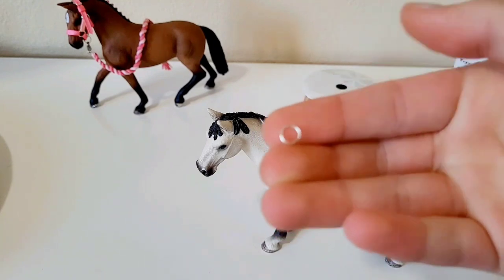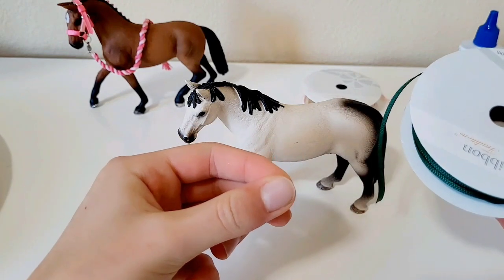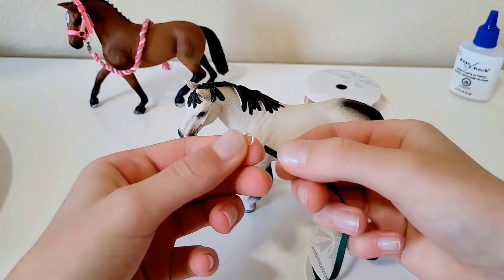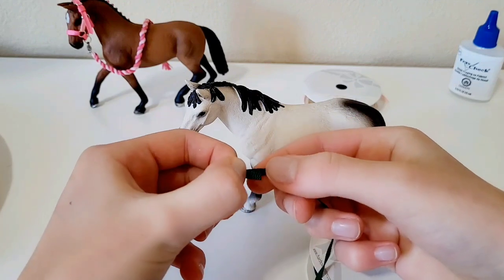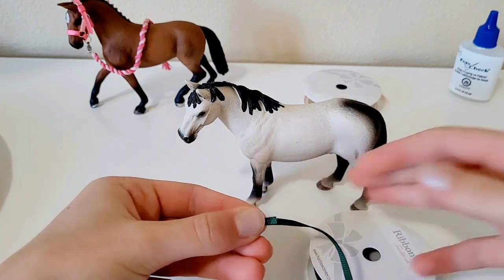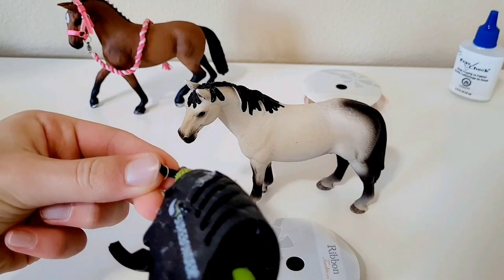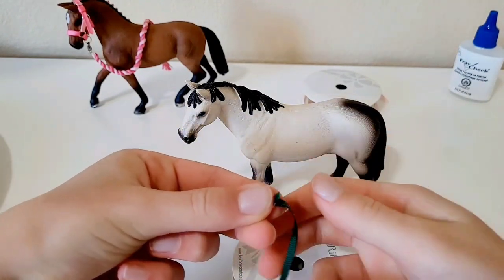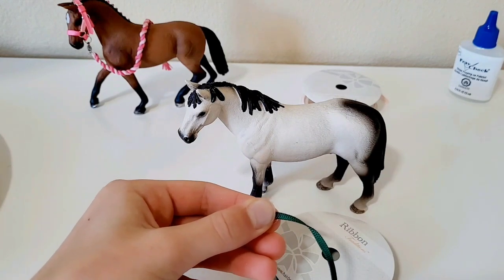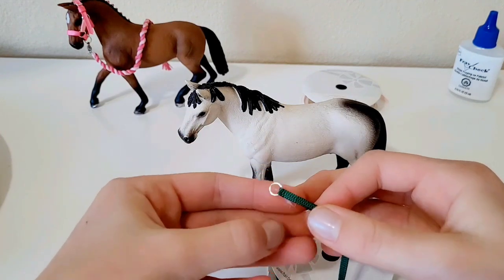Take one six millimeter jump ring and one of your ribbon colors. You could make your halter one color, but I'm using two today. We're going to thread the ribbon through the jump ring, folding it over. Then put some glue on the tab and fold it over, pressing it down. Wait a few seconds so you don't burn your fingers.